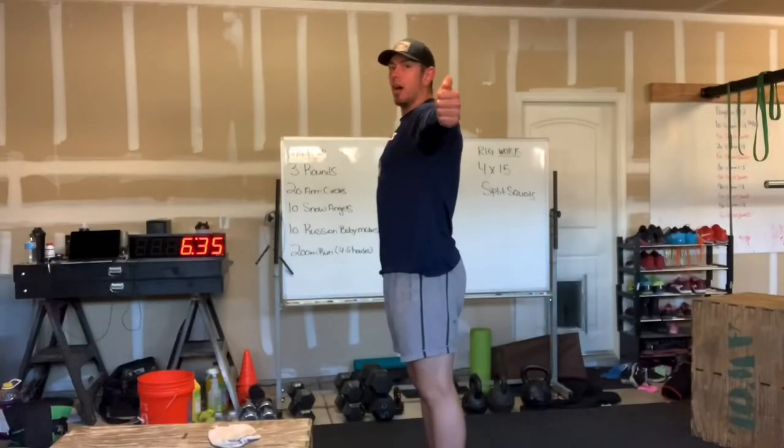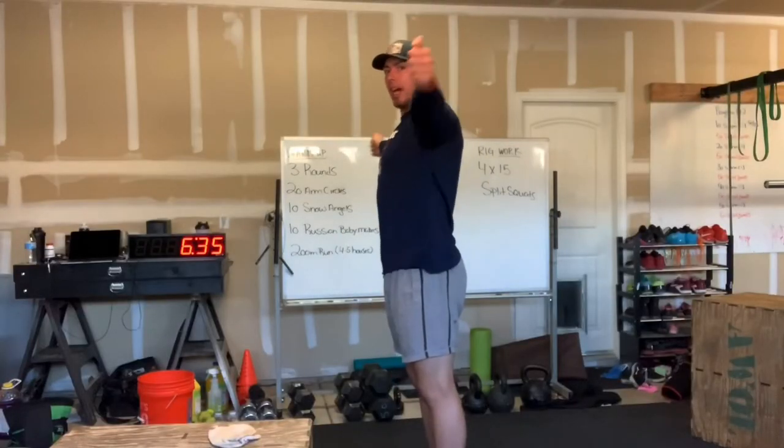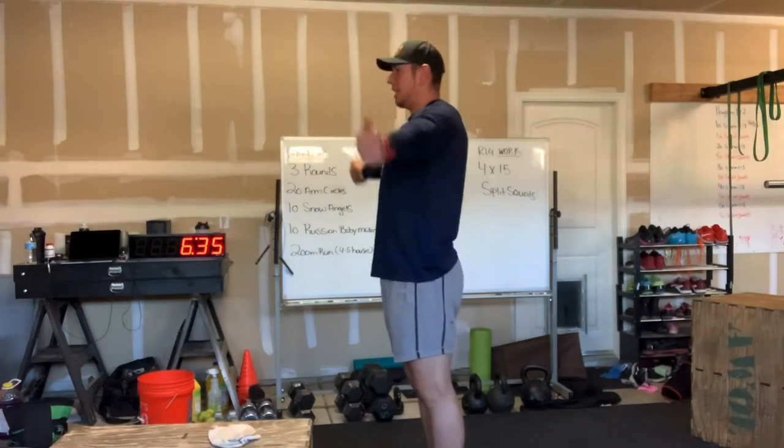So for our arm circles, our arms will be out here. We'll do 10 arm circles to the front, followed by 10 to the back.